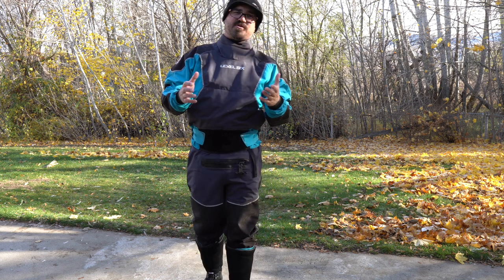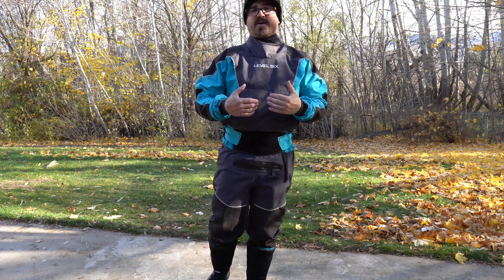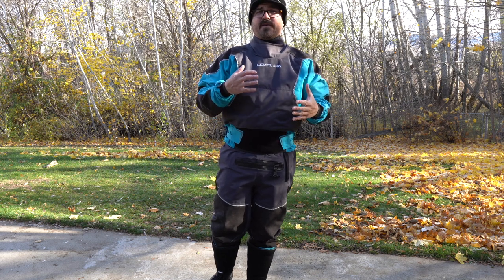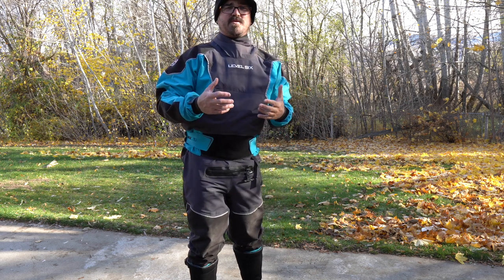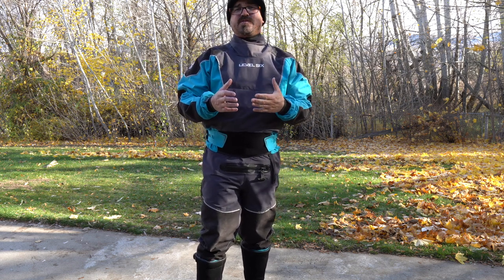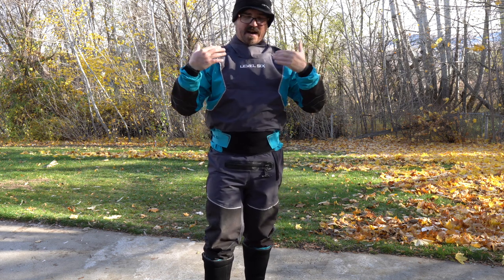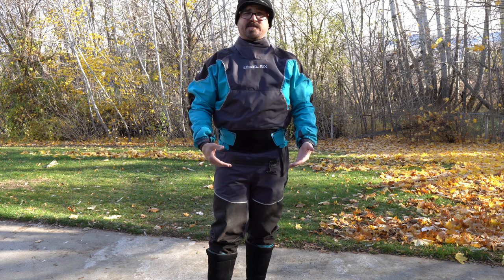Today I thought I'd compare and contrast two different quality dry suits that I've been wearing that have a lot of varied and contrasting features. They're similarly priced right around the $1,000 mark — both quality dry suits but very contrasting in their features. To start with, I have the Level 6 Emperor dry suit here.